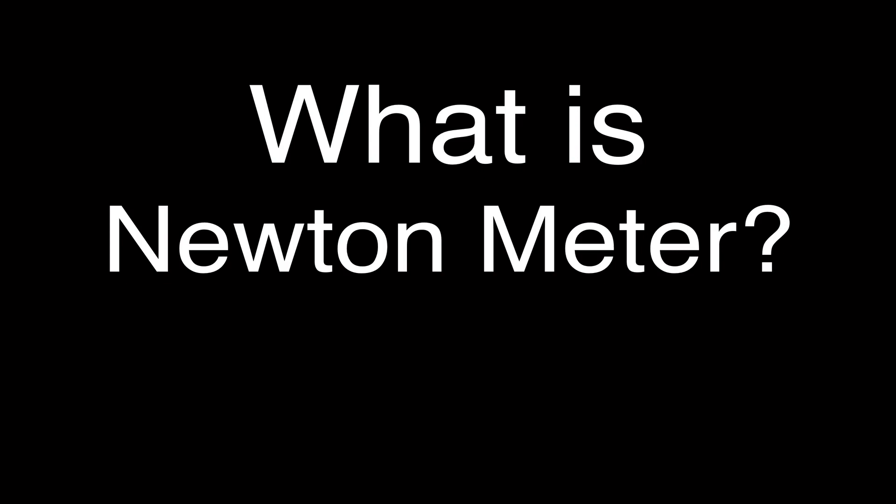I've made a bunch of different videos, linked in the upper right-hand corner, about different kinds of units, whether it's the ampere or something like that. But in this video, we're going to go over what a Newton meter is, because there's a little bit of confusion — there are kind of two different kinds of Newton meters.